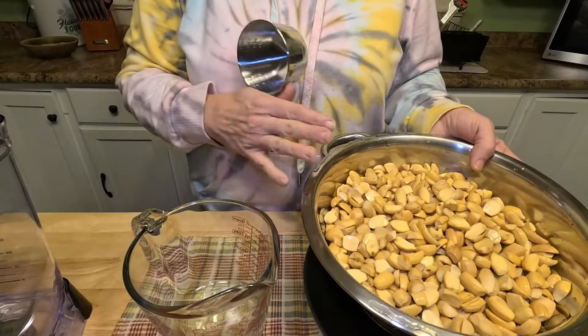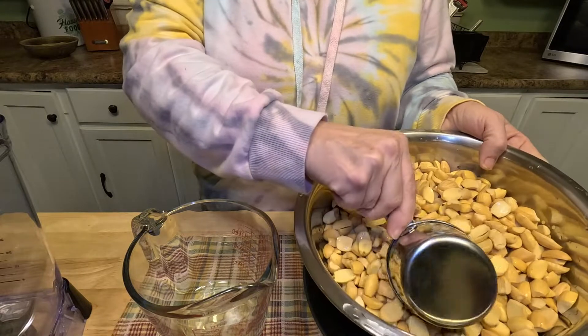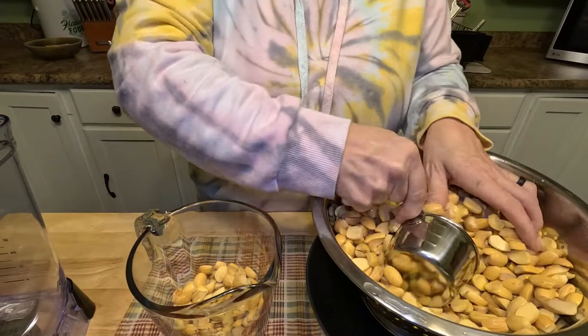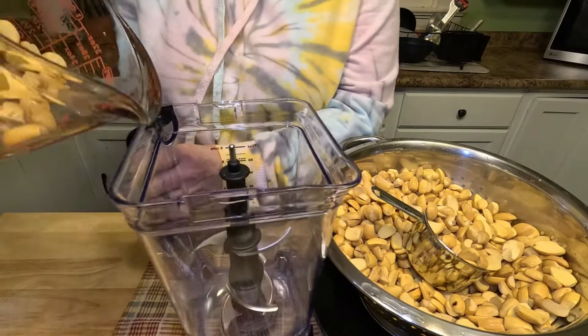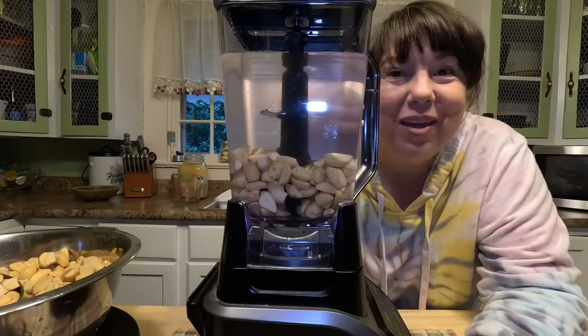With the cold water processing, the first thing we're gonna do is put these into a blender and blitz them. I have my acorns drained here, and I'm going to do a one-to-three mixture — for every one cup of acorns, I'll do three cups of water in the blender. So I have two cups of acorns and I'll do six cups of water.